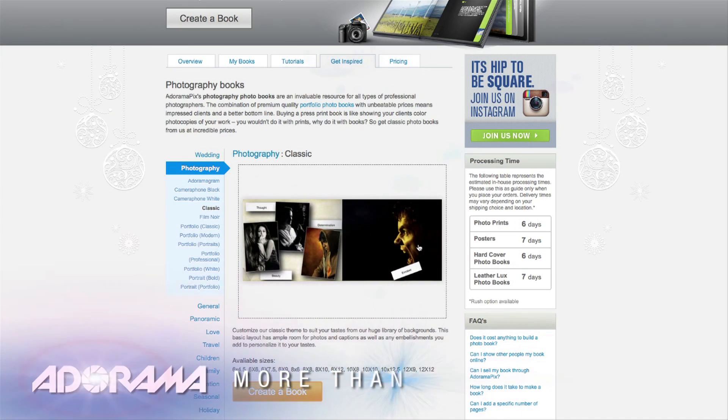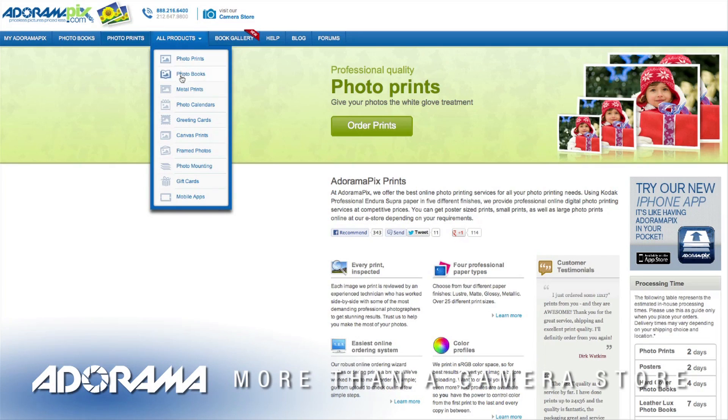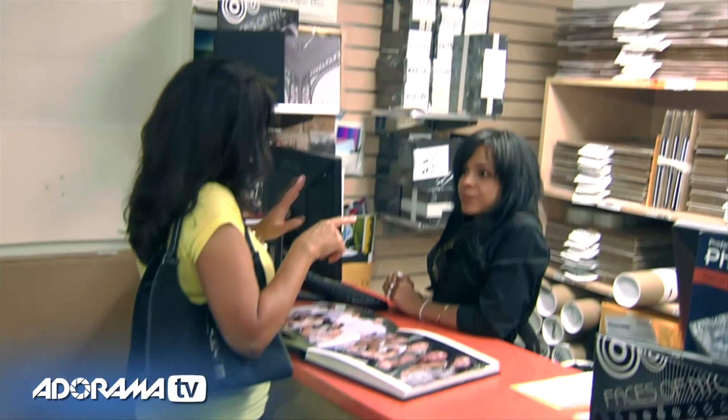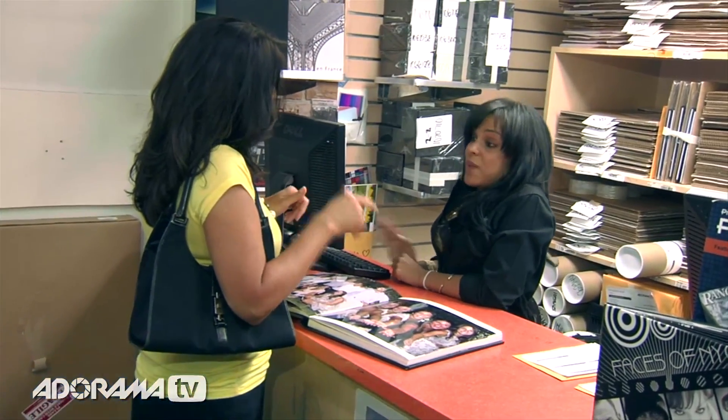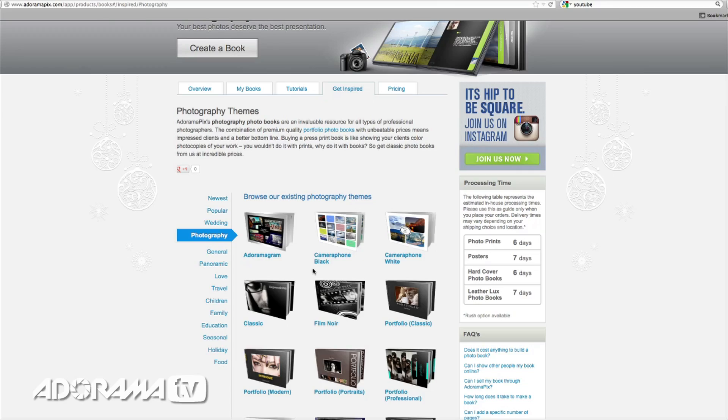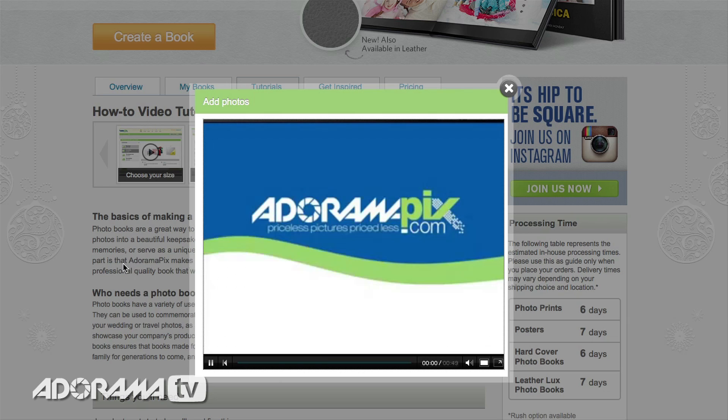Do you want great looking prints at low cost? Be sure to visit our easy-to-use online printing service. Adoramapix has professionals who treat your images with the utmost care. For a quick turnaround on photos, cards, or albums, use adoramapix.com.